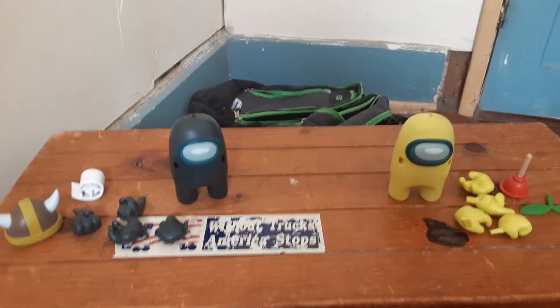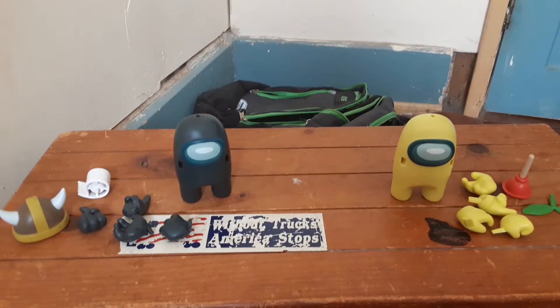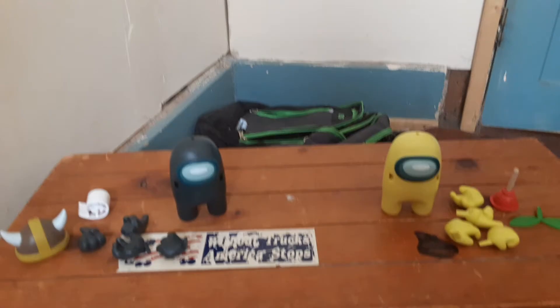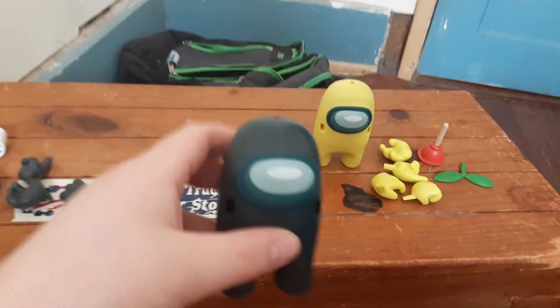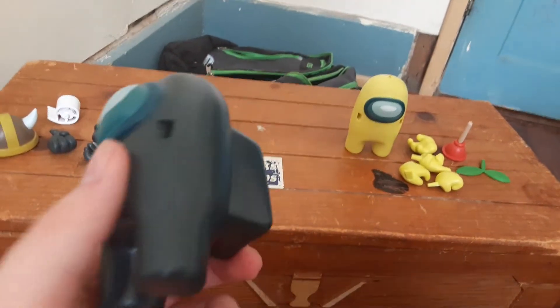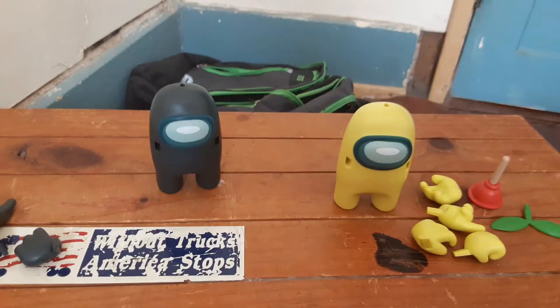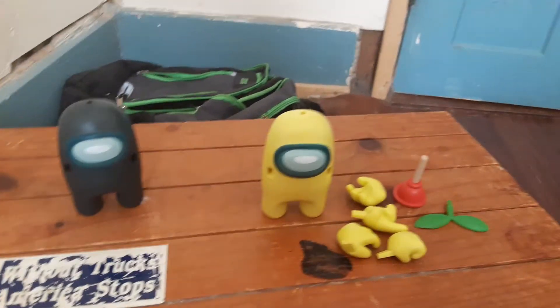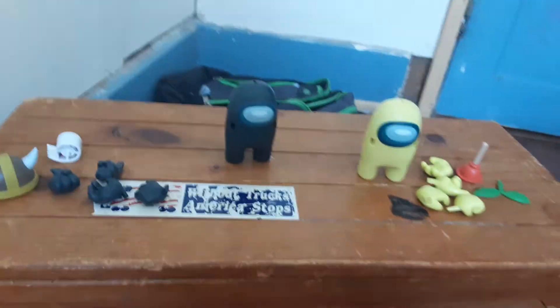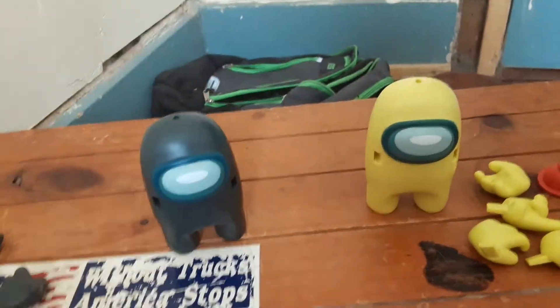Hey guys, it's me, a gig game dude. Today we are doing a cool toy review, and this toy review is about Among Us. I only got the black and yellow Among Us dudes, which is pretty sus. I got these two from Walmart. Today we'll be reviewing the items themselves and the fancy hats and stuff they got.